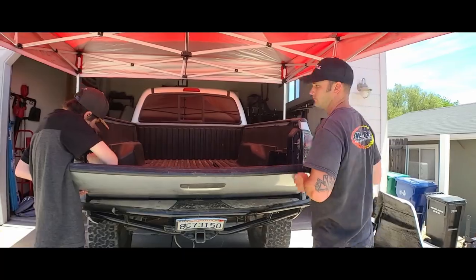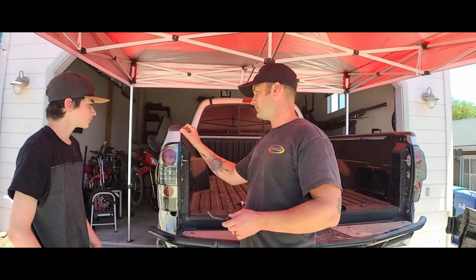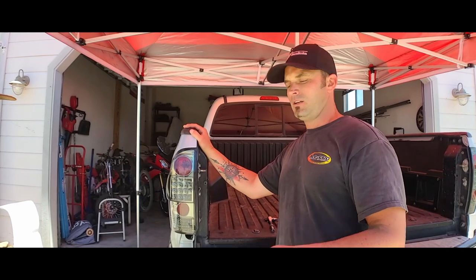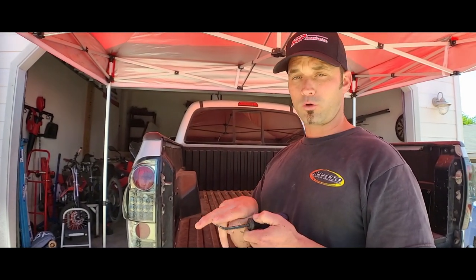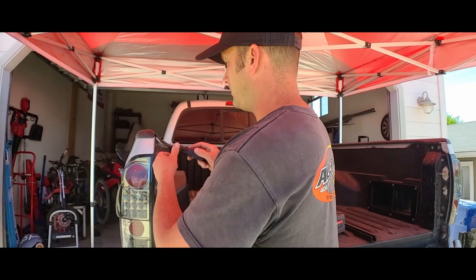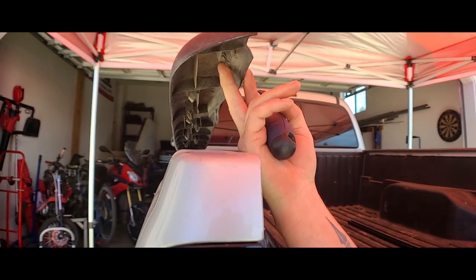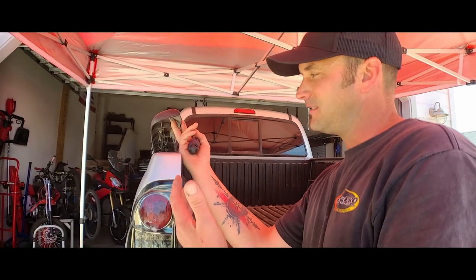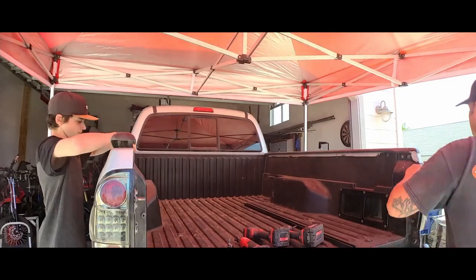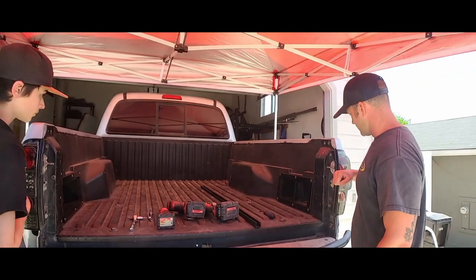Starting with the tailgate removal, then moving to the plastic rails. Mine are a little easier to remove since they've already been off a couple of times due to fitment adjustments. You can use a pry bar, a forked tool, or a standard screwdriver. If your truck is older, use caution — you may break some tabs. If you're doing the fiberglass bedside, you won't be putting these back on anyway.